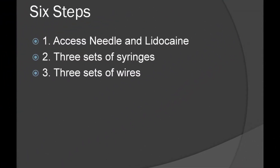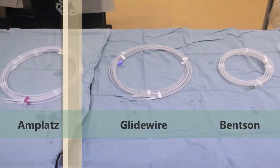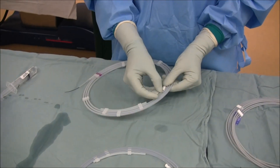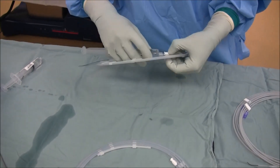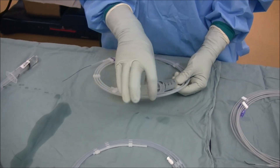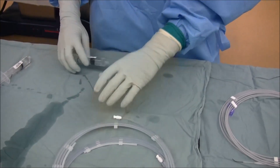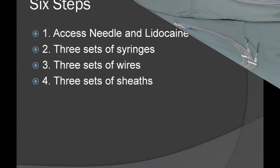The third step is to prepare three sets of wires. Two each of the green wire, blue wire, and black wire are sequentially flushed. It is important to advance the blue wire prior to flushing the flush port, as shown here. All of the remaining wires are similarly flushed.